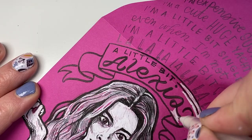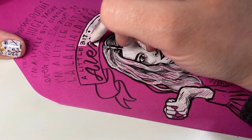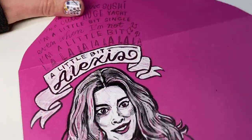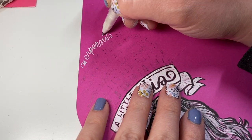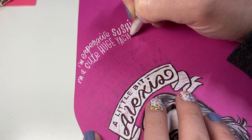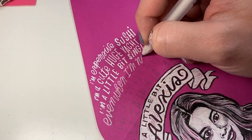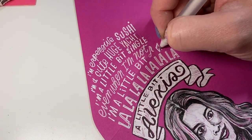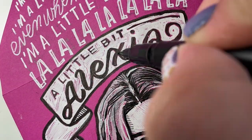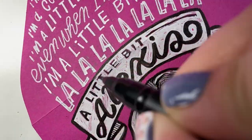Now I'm filling in with white — I decided because of contrast I want to do the lettering in white too. So I'm lettering the lyrics here, just a mixture of typefaces that I do by hand, going in and cleaning up this brush work.